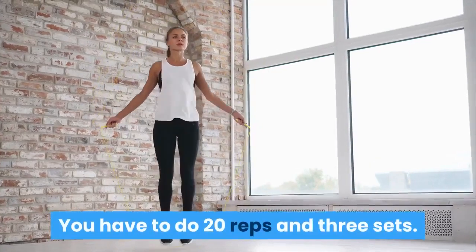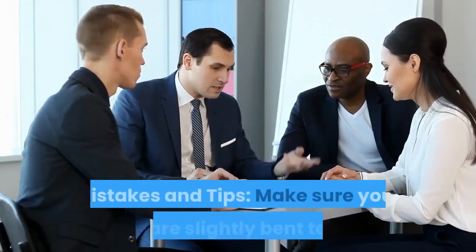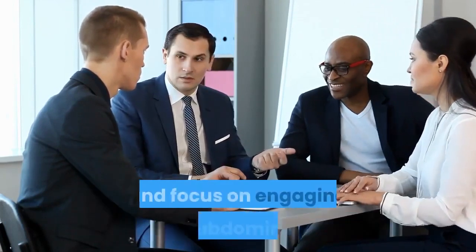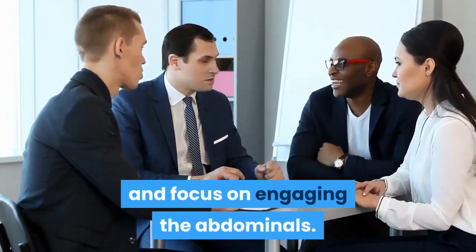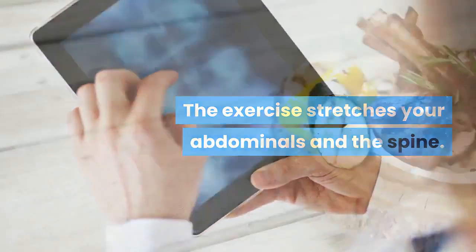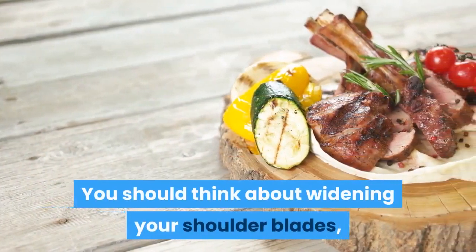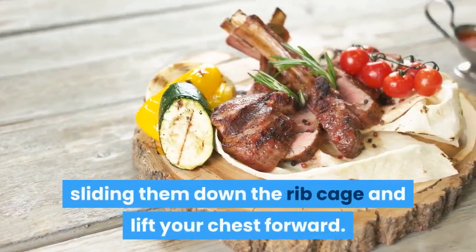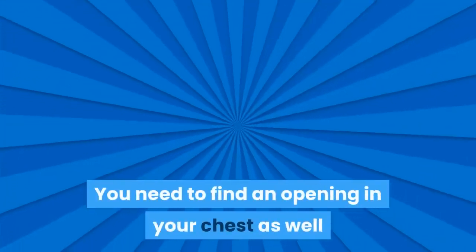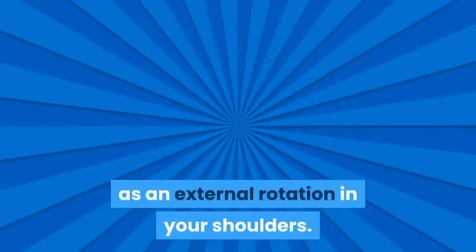Tips for Swimming pose: Make sure your elbows are slightly bent to modify and focus on engaging the abdominals. The exercise stretches your abdominals and the spine. Think about widening your shoulder blades, sliding them down the rib cage and lifting your chest forward. Find an opening in your chest as well as an external rotation in your shoulders.